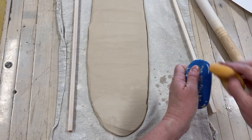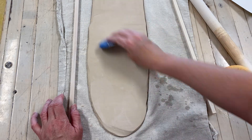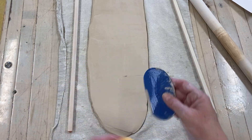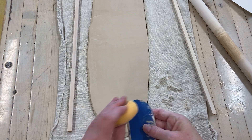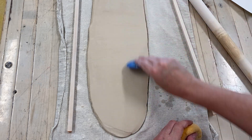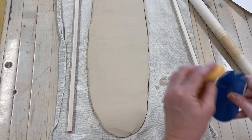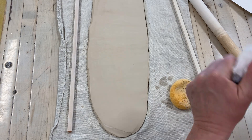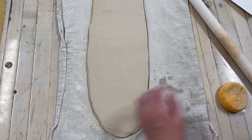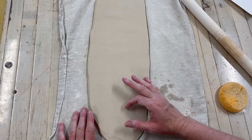I'm going to get a rib, make sure it's clean, and use that to smooth my clay so I'm not adding extra water. I do want a smooth texture for the mug I'm making. I'm going to periodically wipe my rib off so I have a clean tool and I'm not making marks in my slab. I'll also wipe along my slab with my hand to smooth it even more and make sure I'm not getting any little bits in it.